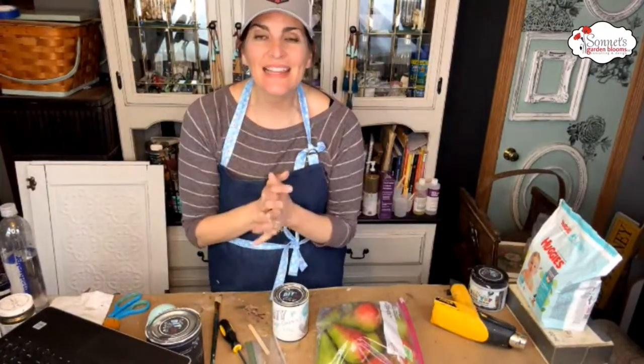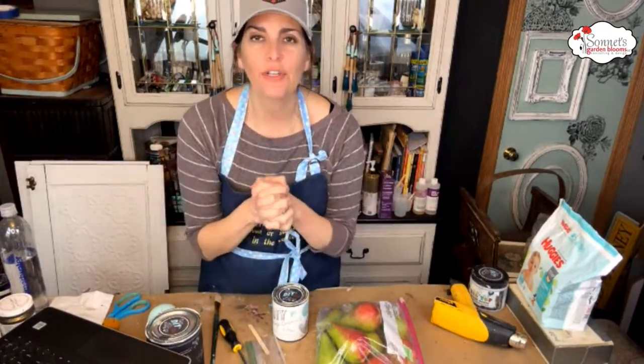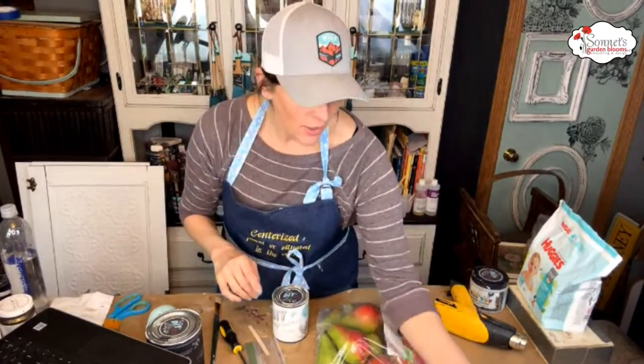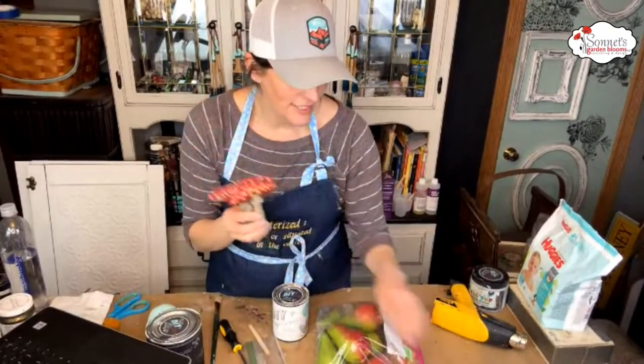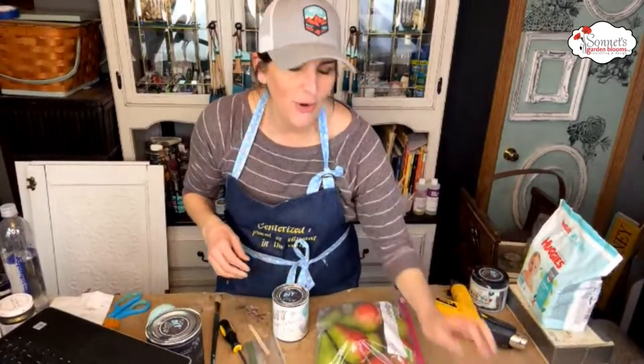Hey guys, welcome to my Monday night live, or like I like to call it, my Monday makeover. Last week we ended Friday by painting a bunch of mushrooms, and I've been seeing a lot of these all over the tribe now since I painted them — maybe I'm noticing them more.